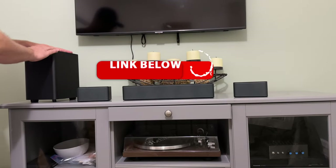So check this out. I just got this in for review and I wanted to show you this. This is pretty cool. So if we take a look at this, this is the Ultimea Poseidon D60 soundbar.